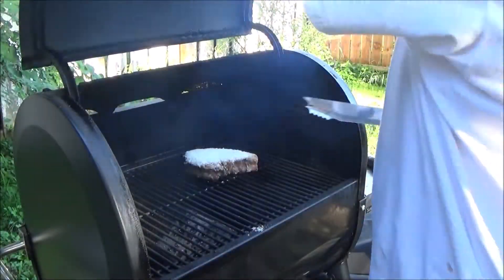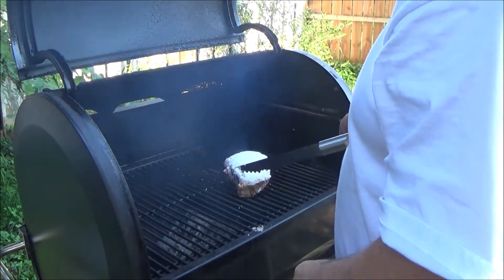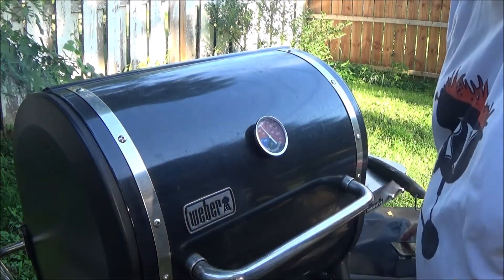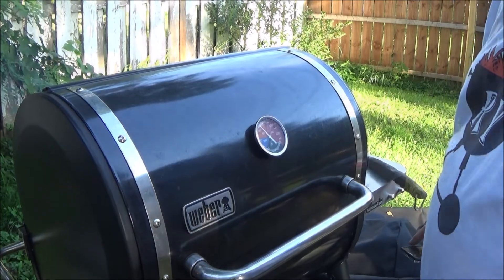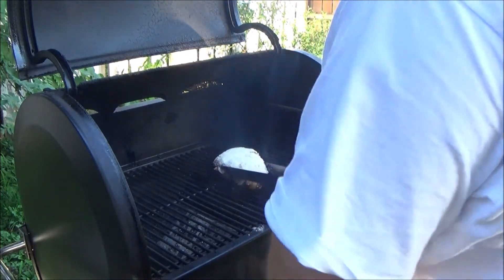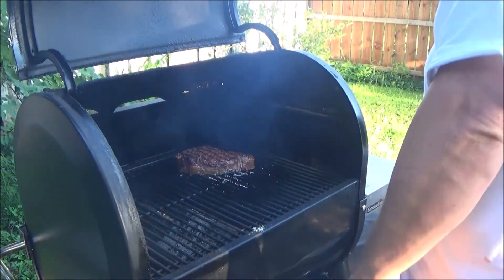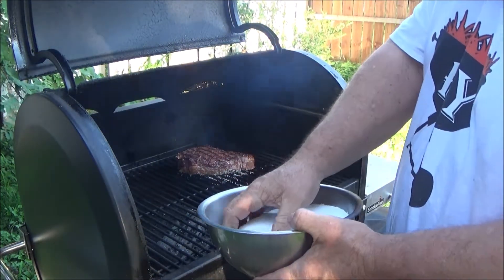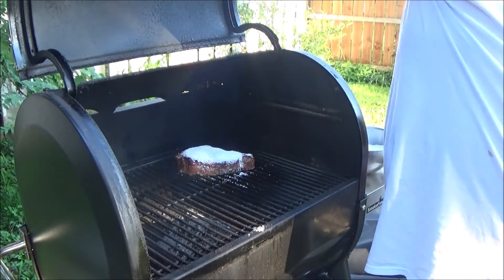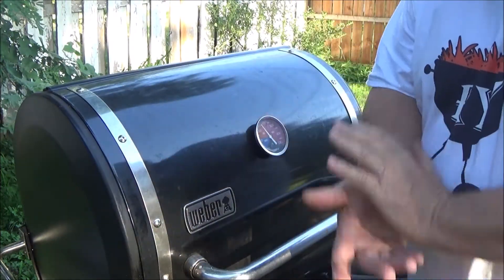It's been four minutes — we'll rotate it. Then we'll flip it and put another pinch of salt on it. Four more minutes, rotate it, and we'll see how it tastes.